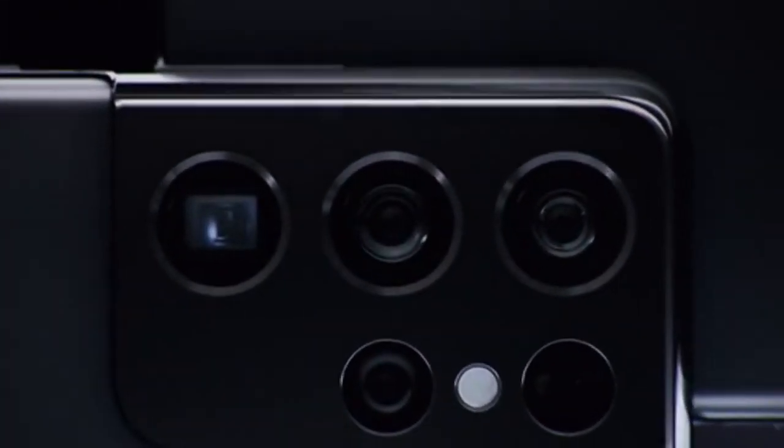Backing up the chip is 12GB of RAM and up to 512GB of on-board storage. There's no mention of whether this will be expandable through a microSD card. Head round to the back of the Galaxy S21 Ultra and you'll notice its biggest change — the quad cameras.